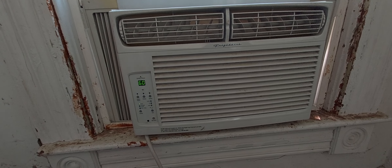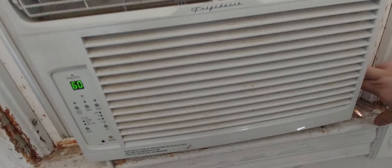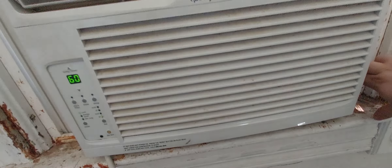This is just a quick video. It is stupidly hot — 85 degrees, feels like 90 with the humidity.